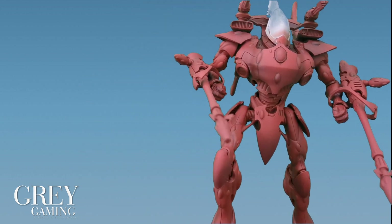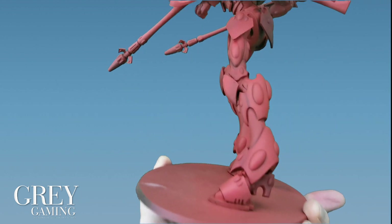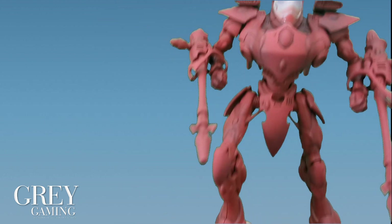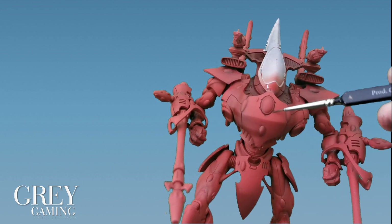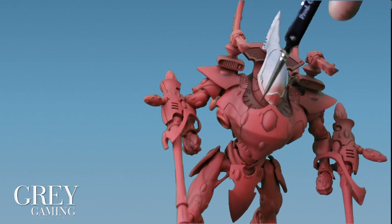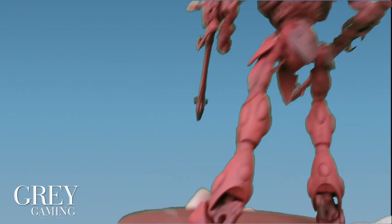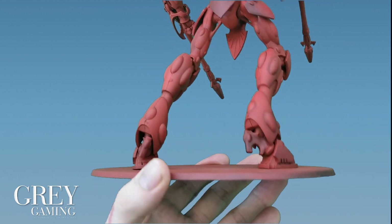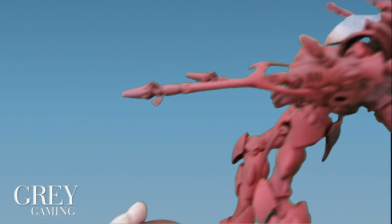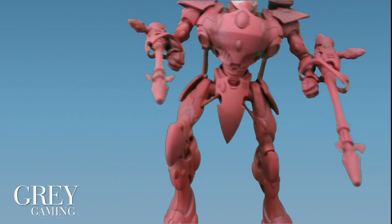I've just finished the Rhinox Hide glaze. You can see in these areas here it's much darker, and now the model has more depth to it. In the middle area I went over it in Rhinox Hide and gave it quite a strong wash, going around the edges of all the little crevices. I gave the feet a bit more Rhinox Hide as well. The next stage is to add a highlight around all the plates in Wild Rider Red.